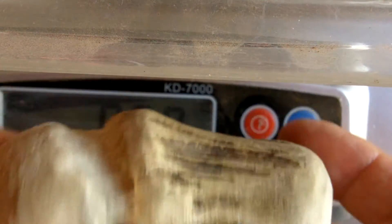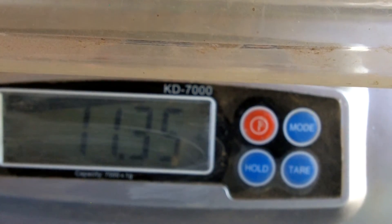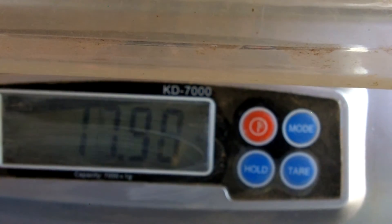This scale is set to ounces — it's a kitchen scale. I'm just going to weigh this one first: the blunt billet. 11.40 ounces. This moose pointed billet: 12.65.